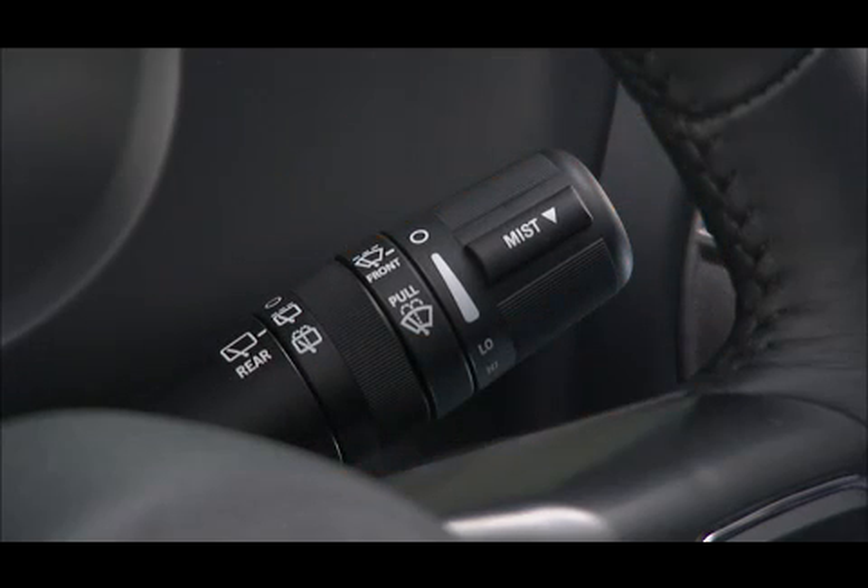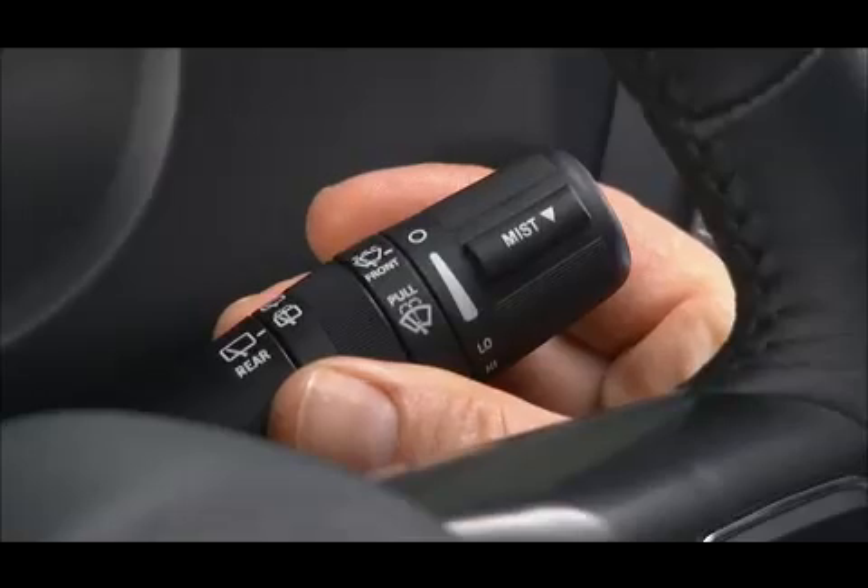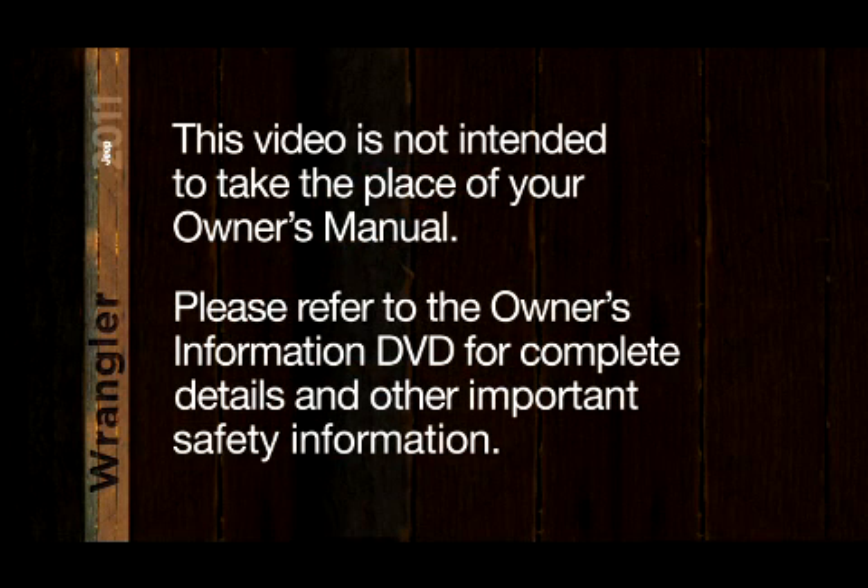Rotating the switch to the on position will activate the wiper. Rotating past the on position will activate the washer. Please refer to the Owner's Information DVD for complete details and other important safety information.